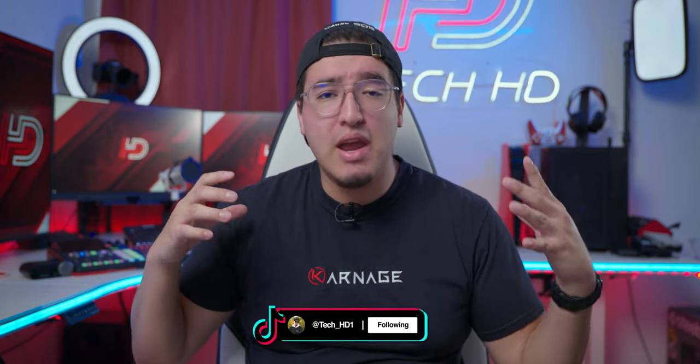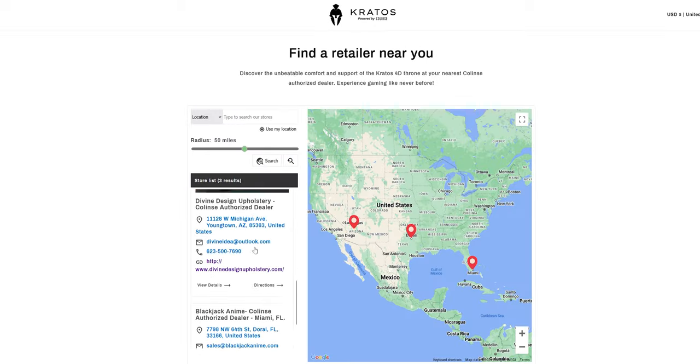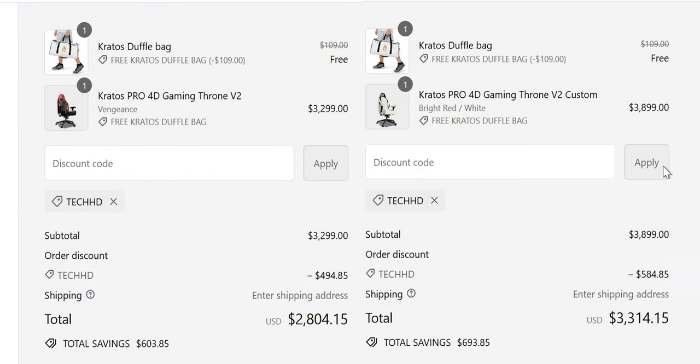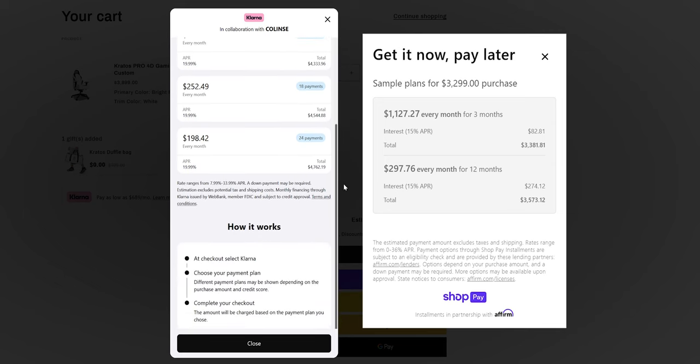This is a luxury product and not for everyone, but if you want to feel your music, experience movies deeply, or be fully immersed in gaming, this is a great option. If the Kratos Pro 4D is too much, Collins also sells their Vibe haptic strap belt for a similar experience. If you live in Dallas, Miami, or Arizona, they have dealers where you can try the chairs. Collins also attends trade shows — keep an eye on their social media. Use code TechHD for 15% off, up to $500 off. Their website also offers financing through Klarna up to 24 months and Shop up to 12 months.